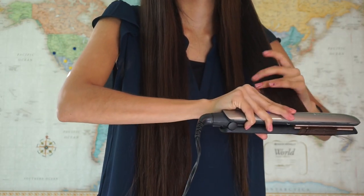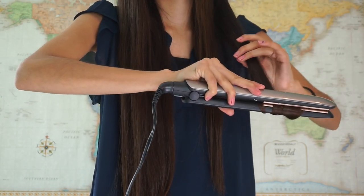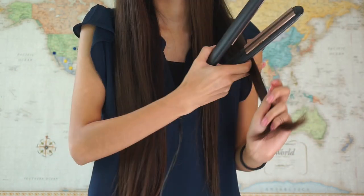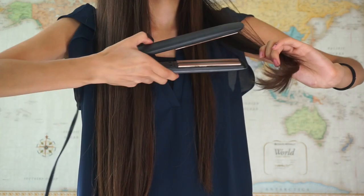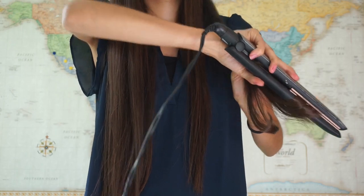I do this a couple of times until I get to the shape that I want. Obviously, we're running late and don't have enough time to curl all of our hair, but we also don't want it to be plain straight.